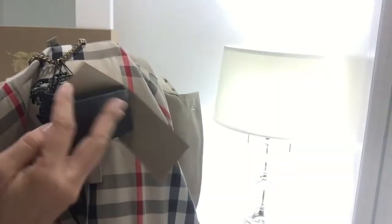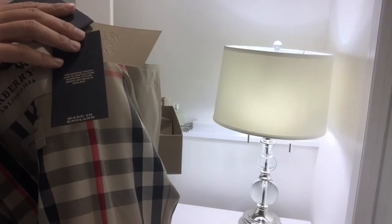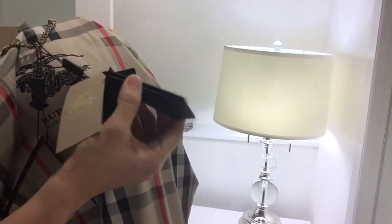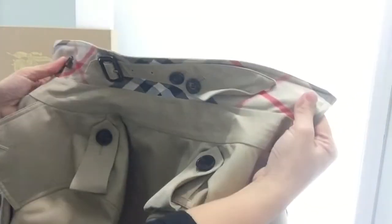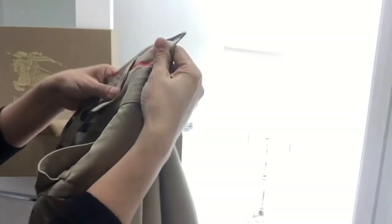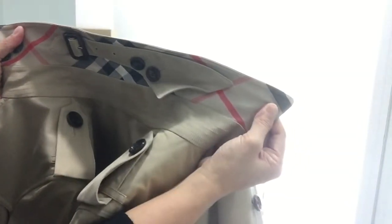The tags here — made in England. I believe this is an extra container for extra buttons that you can use. And here is the beautiful gold chain. It's just beautifully made. And of course, the very iconic check color — you've got to have this. If you're thinking of getting one, make sure to get something with this color, especially for your first one.